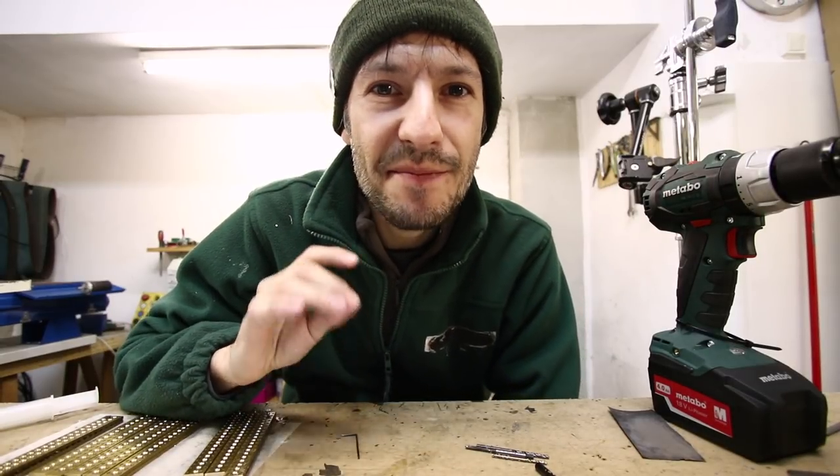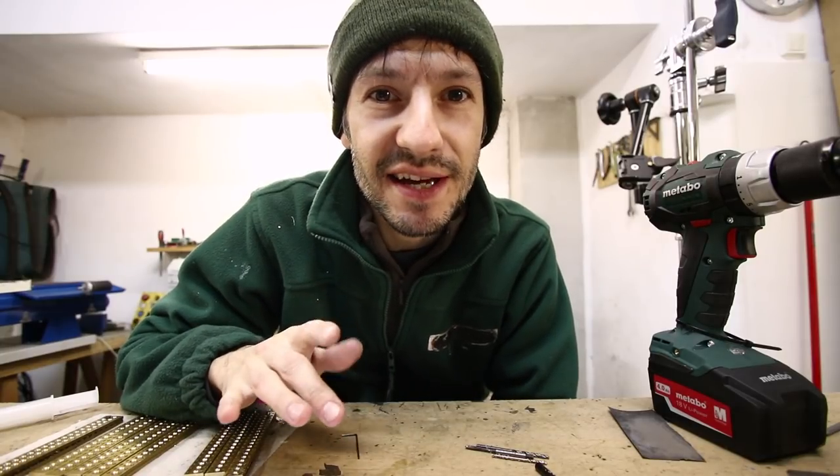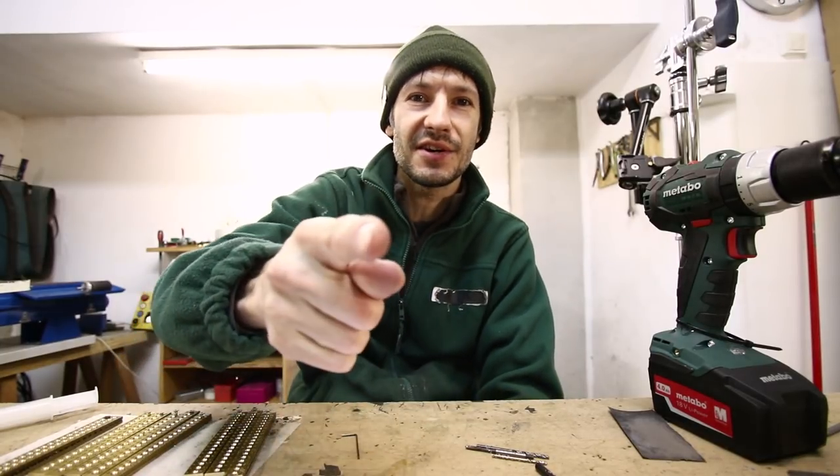Quick video for you today — I'm making some armatures, so I thought I could share with you the process and some tips. Let's go!